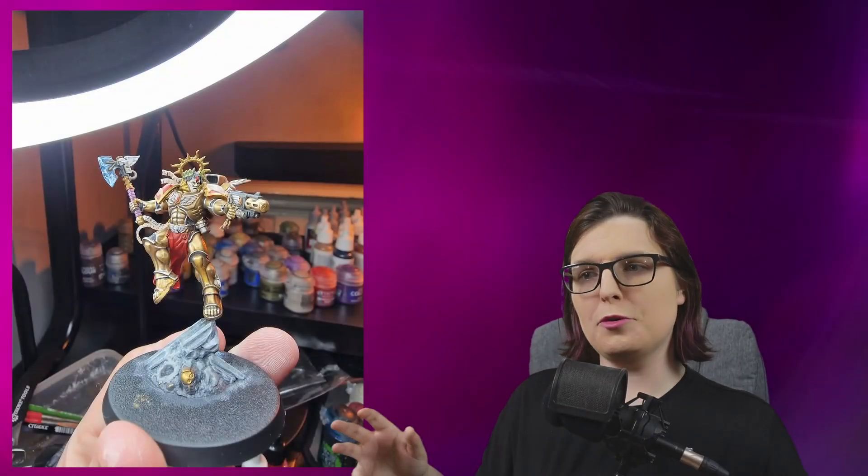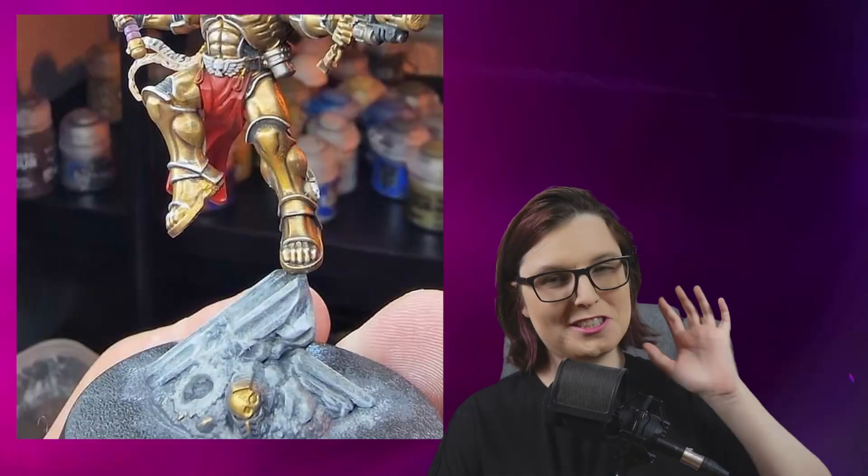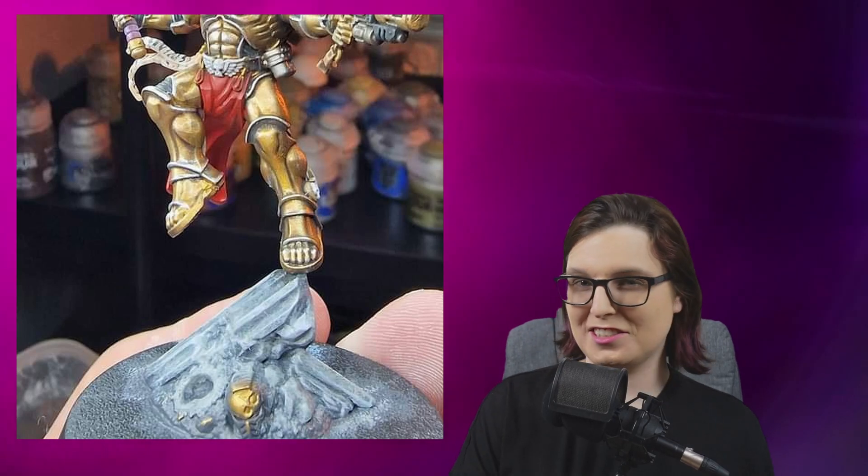The model posing is a little bit weird — I'm not sure whether he is taking off, landing, or just in mid-flight. They had to attach him to something on the base because they did not want to use a flight stand. That tactical rock — he looks a little bit precariously attached to it, a little twinkle toes. That is one of my concerns with these dynamic flying models: they look like they'll be so easy to snap off by accident.